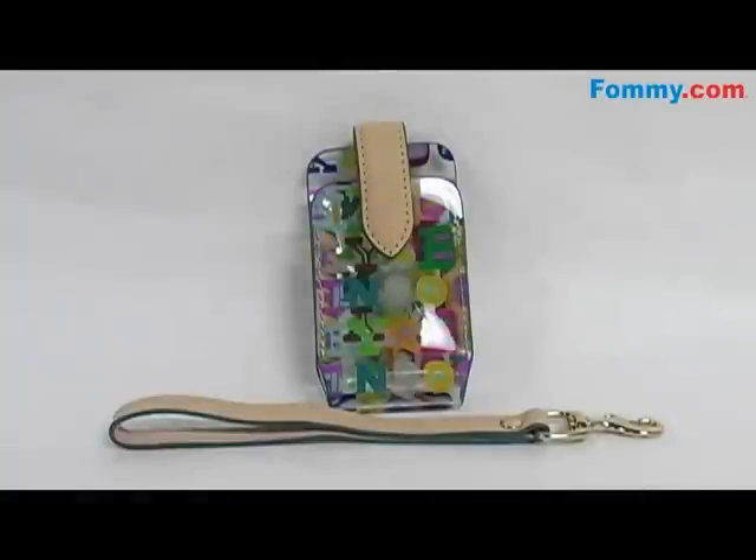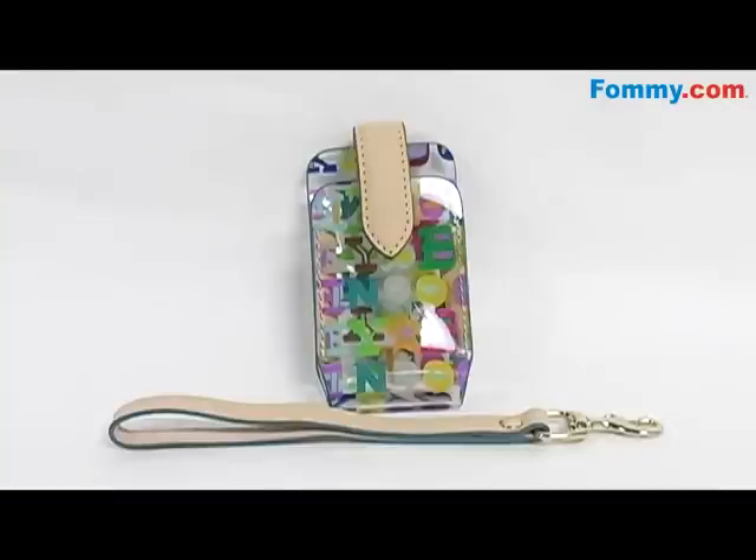The Dooney and Burke Doodle Wristlet, compatible with a variety of mobile phones, is a trendy and chic way to carry your mobile device. It features 100% Vachetta leather as well as gold plated fittings.